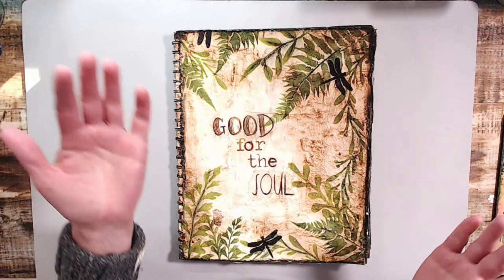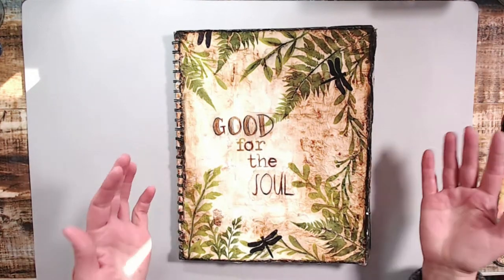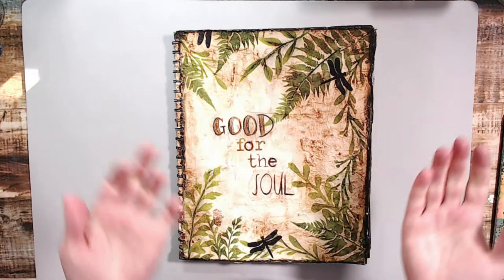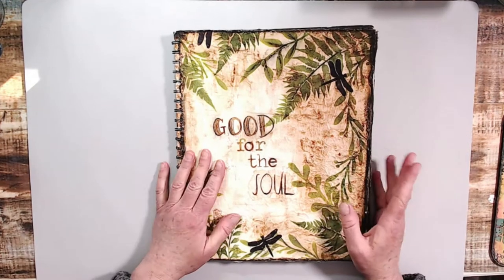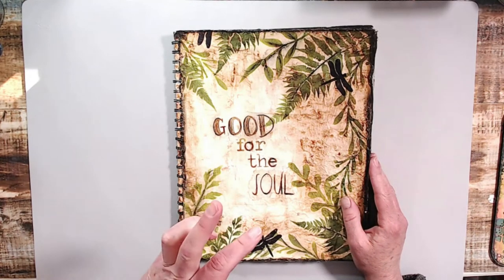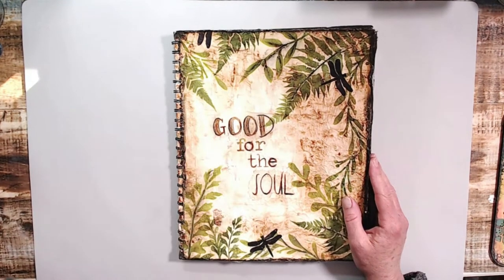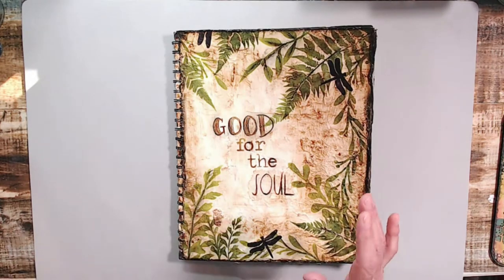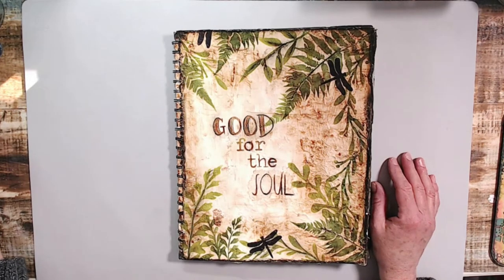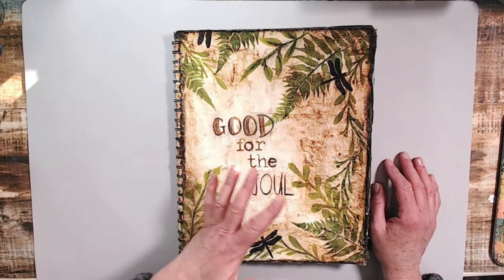The sun is changing and that means spring is coming because my room is really nice and warm at four o'clock in the afternoon, and I'm on this art journal page with you today. I have a piece of inspiration on my desk. I cannot tell you where I got it from — it was something I really liked and I didn't even write down the person's name, so I apologize.